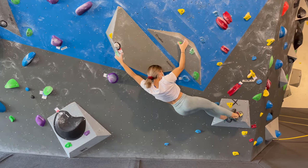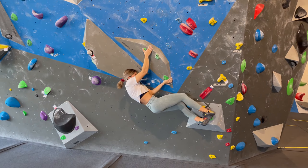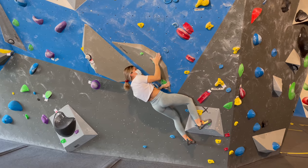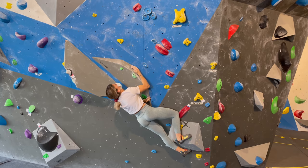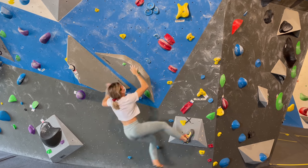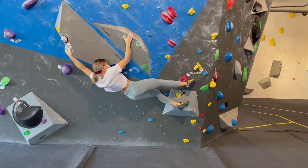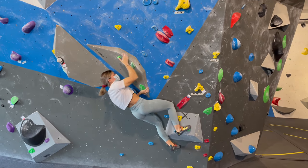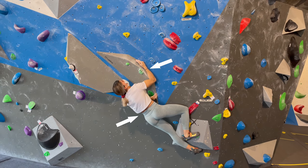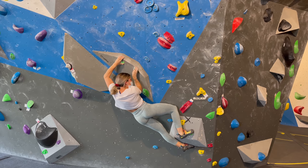I managed to figure out how I can bring both hands onto the volume without having too much swing, which means that when I try to match my left hand to the top of the volume my hips will be moving out less. I focused a lot more this time on squeezing my right arm against the volume and my core, and pushing my left foot against the wall and the volume to be able to match.